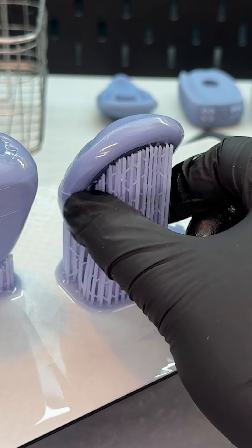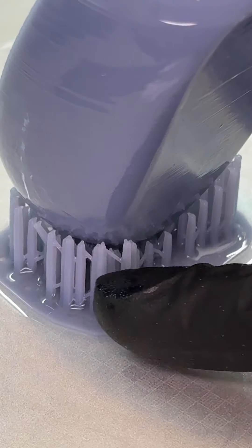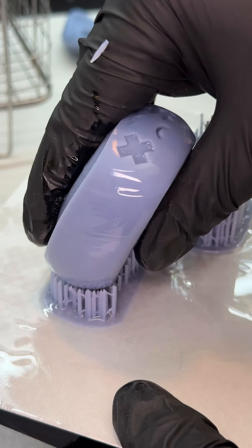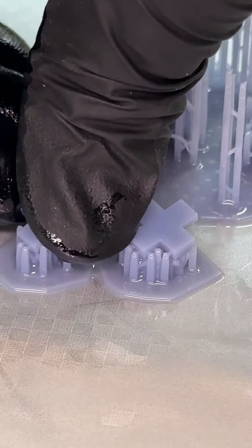There's a cluster of supports right here that did not touch — that's what's causing the layer shift. However it snaps off so easy. You're not supposed to see any lines and the surface is supposed to be smooth. It's a consistent mistake — about 50% is hanging on. The little bumps left from the supports we're gonna have to sand off.